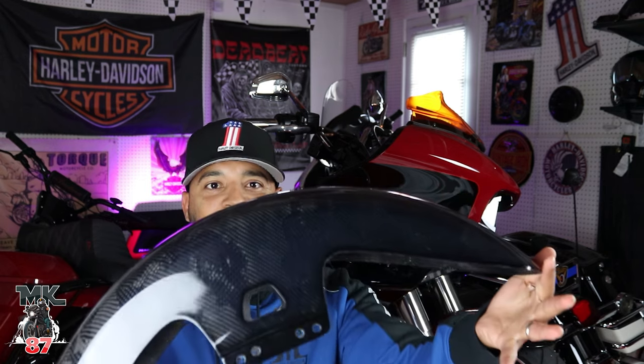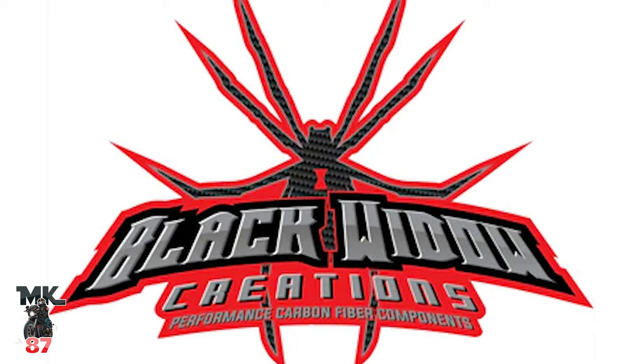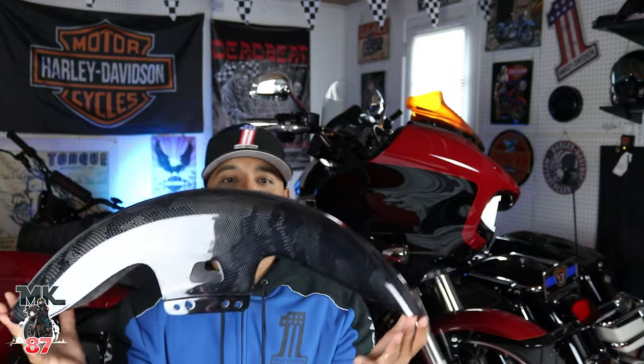I originally wanted to do the unboxing with you guys and just give my expression like I like to do with most of these products, but I just couldn't wait. I was too excited. This is the Black Widow Creation black carbon carbon fiber fender for my roguelite special right here.